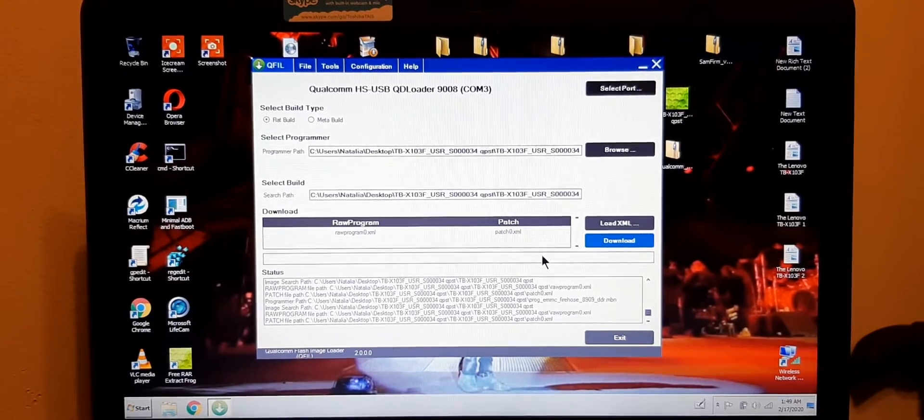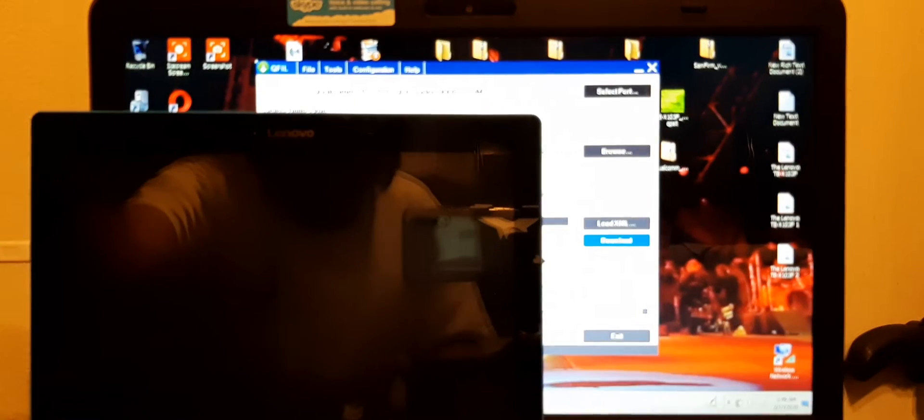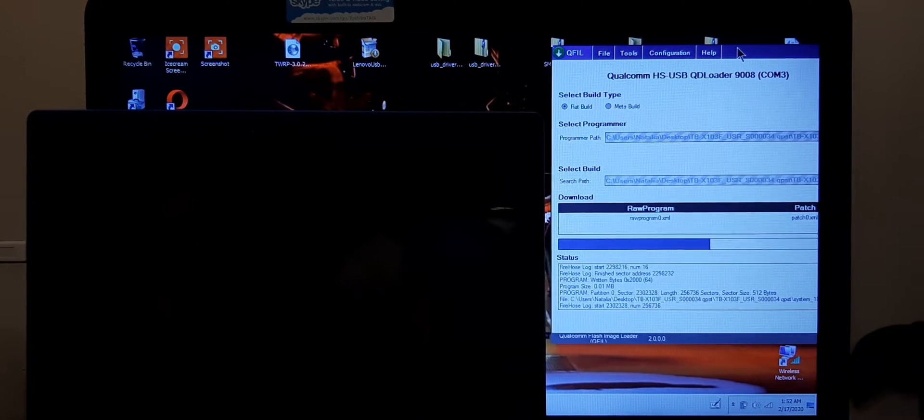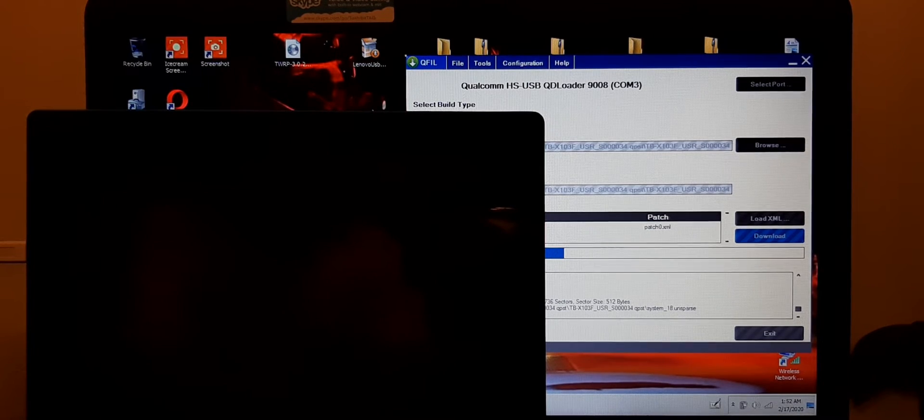Now that's all done. The tablet is not going to show anything — it's just going to stay there. The only process you want to see is right here on the screen. This is going to take a little while, so I'm going to pause the video and come back. The tablet won't show anything; just watch the progress on screen.